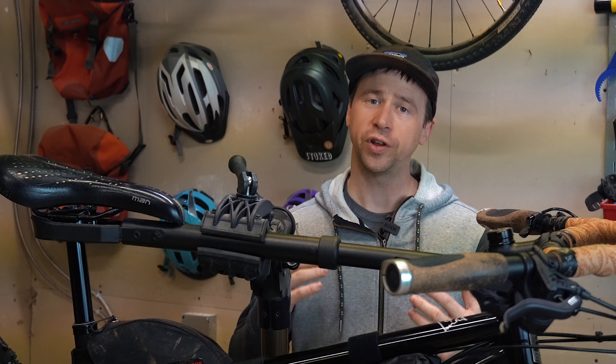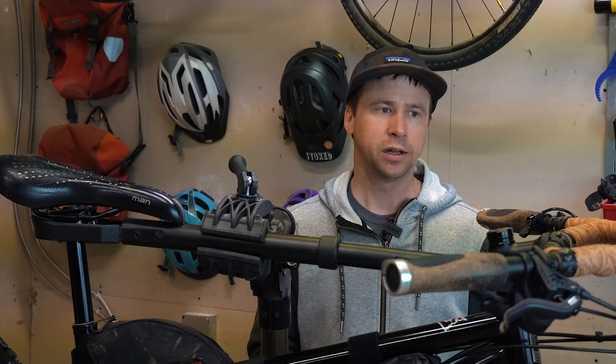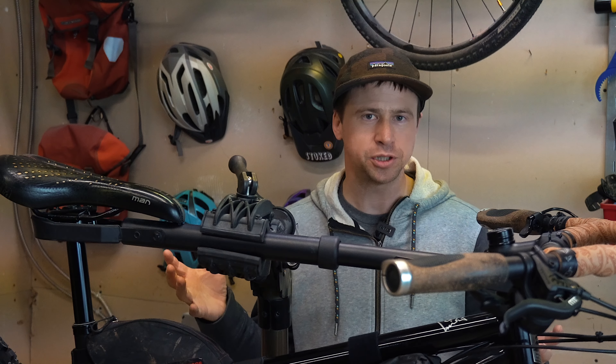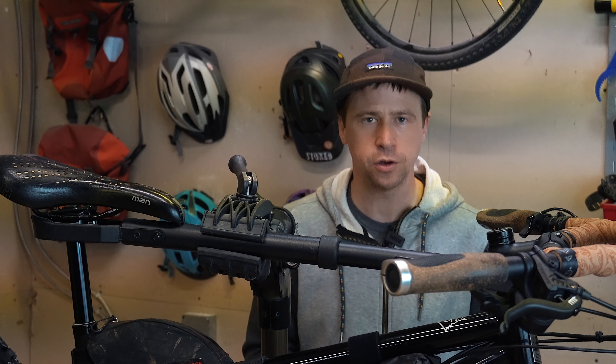Anyhow, I hope this was insightful. I hope it helps you make an informed decision if you're looking to film some of your mountain bike rides. I'd love to hear some feedback — did you notice a big difference between either option, or did they just look the same to you? Leave some comments down below. Thanks for watching today's video and I'll see you next time.